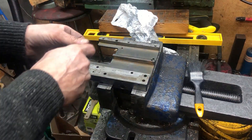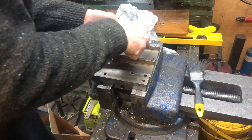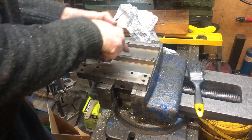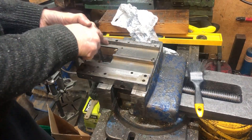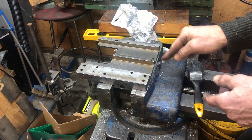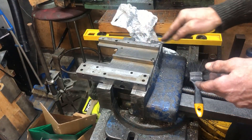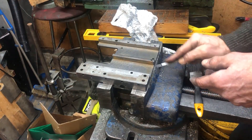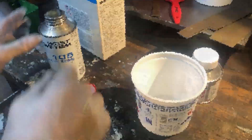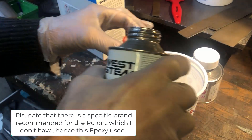Now I want to scratch up this surface as much as possible. And then the epoxy resin and hardener, 5 to 1.